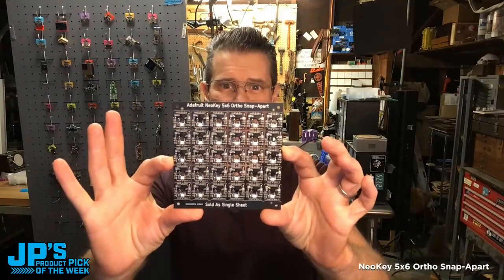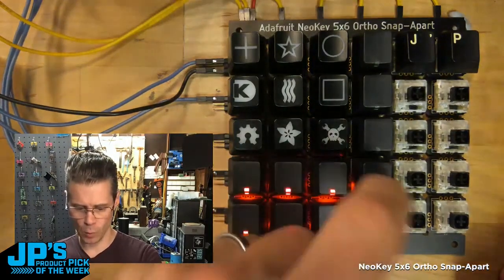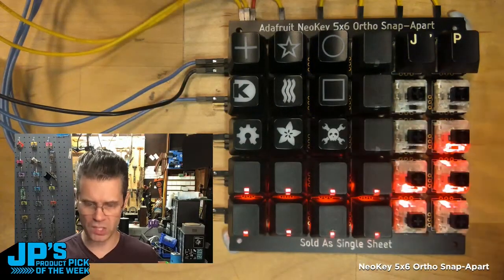The NeoKey 5x6 Ortho Snap-Apart. I have some simple demo code running right now which just lights up keys when I press them.